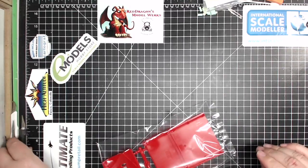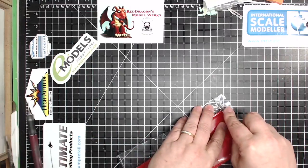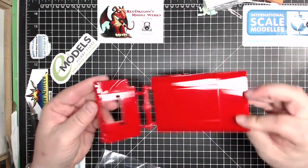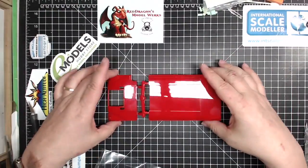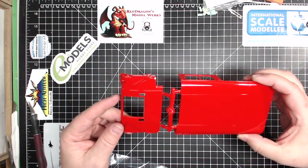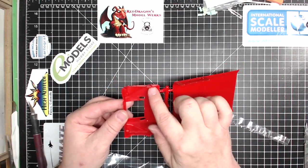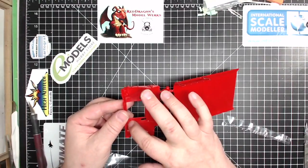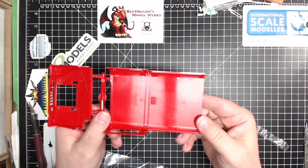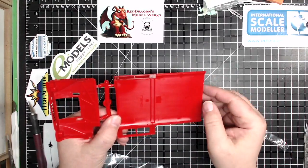We'll start with the body. Not self-sealing bags — heat-sealed bags. This looks like the hood, or bonnet for you in the other part of the kit world, and the roof. Very thick plastic, very shiny plastic — I've got fingerprints all over it. Lots of ejector pin marks inside the hood, and there's some nice detail here. But if you want to show the hood open, you've got to clean up all these ejector pin marks. Same with the top — if you want to take the top off, it's got all those ejector pin marks in it, plus the main copyright information right there.